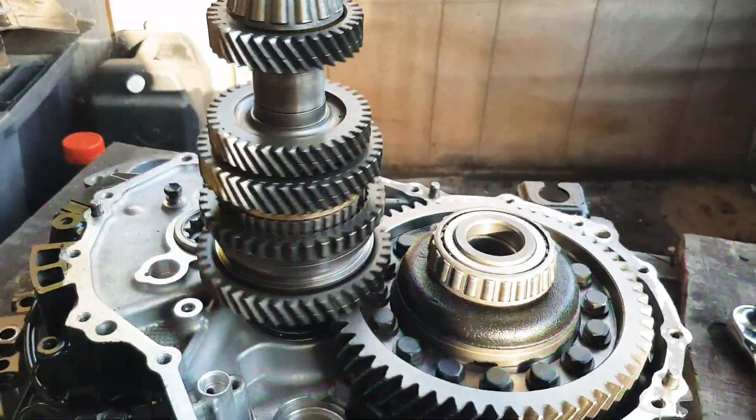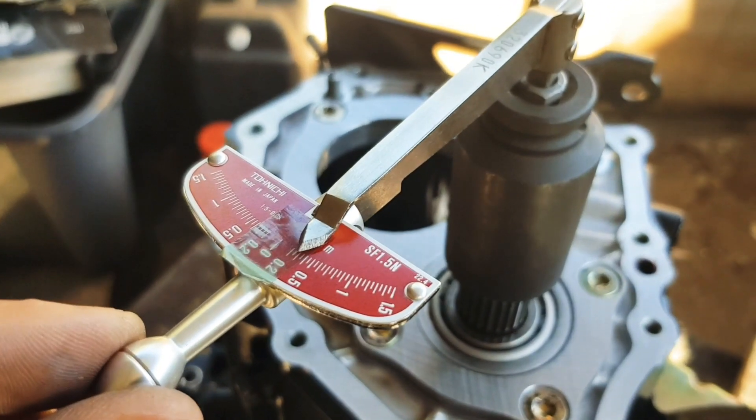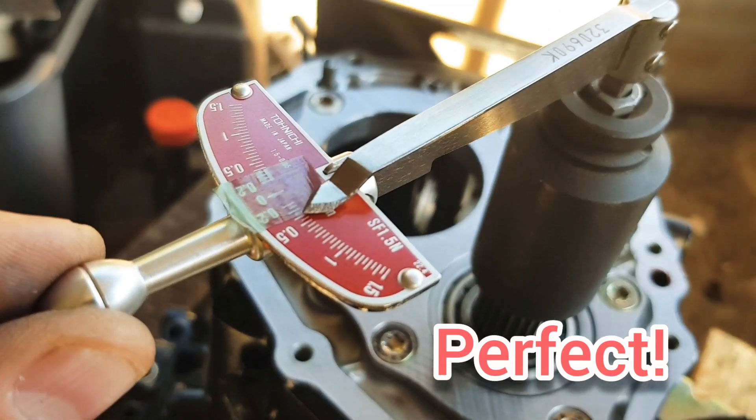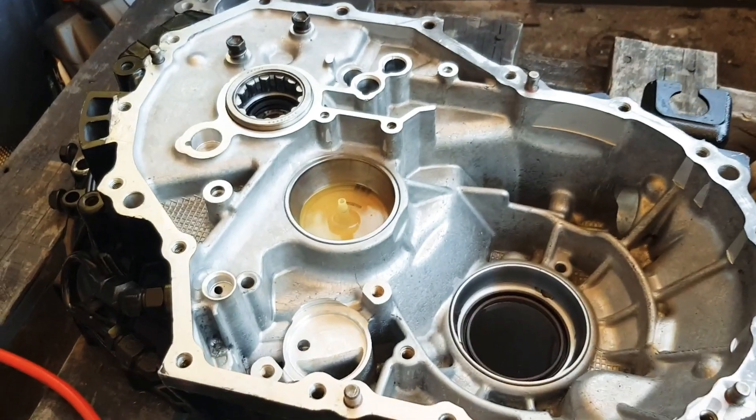That's the output shaft spinning with the diff. Now we're measuring the output shaft load — 0.05 newton metres of torque. Perfect. That one doesn't need to be adjusted.